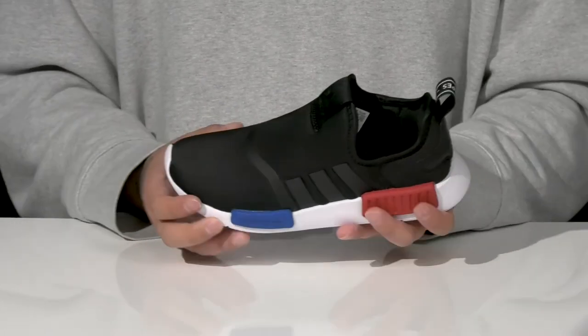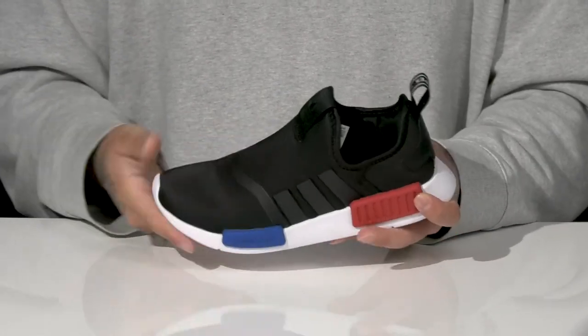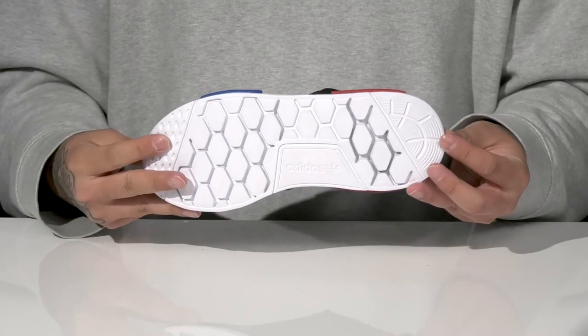This works well with the lightweight shock absorbing foam on the midsole, a flexible design on the shoe itself, and a textured synthetic outsole to keep them stable.